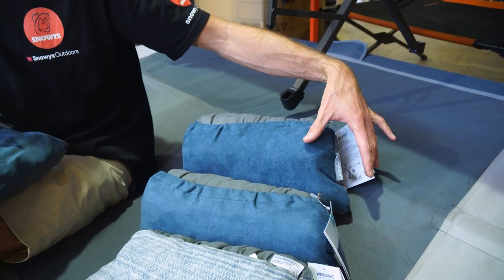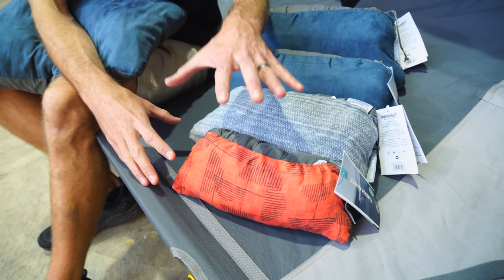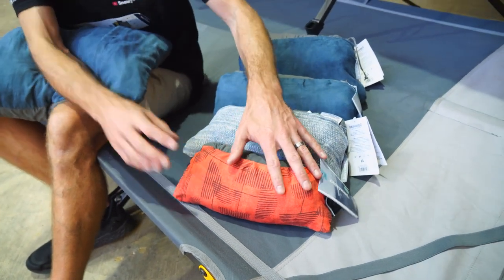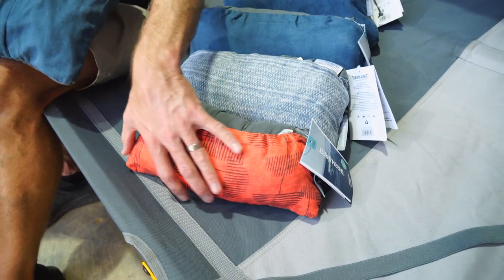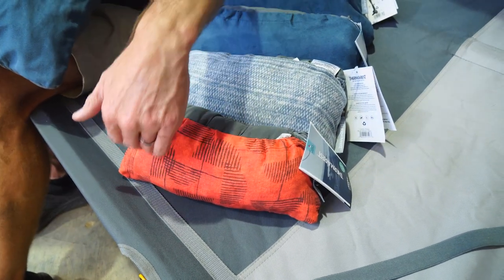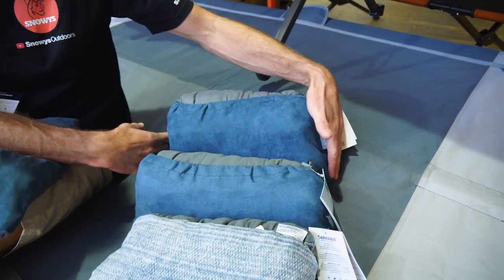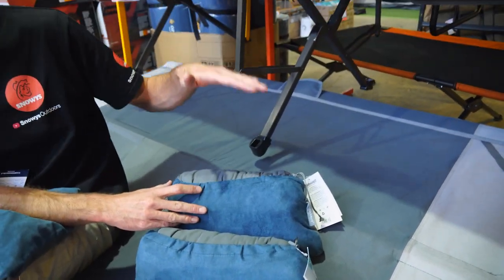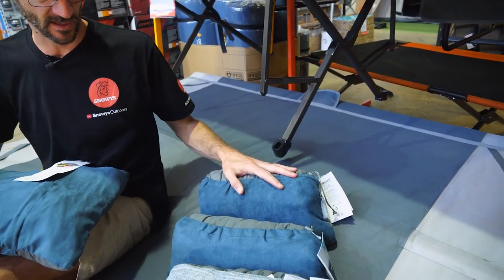The extra large is 42 centimetres in length and about 16 to 18 centimetres in diameter. When unrolled, they're all about 10 centimetres in height. The small unrolls to around 30 centimetres in width and 40 centimetres in length. The large is about 40 centimetres wide and comes out to 68 centimetres — almost 70 centimetres — in length, making it the biggest pillow in the range.